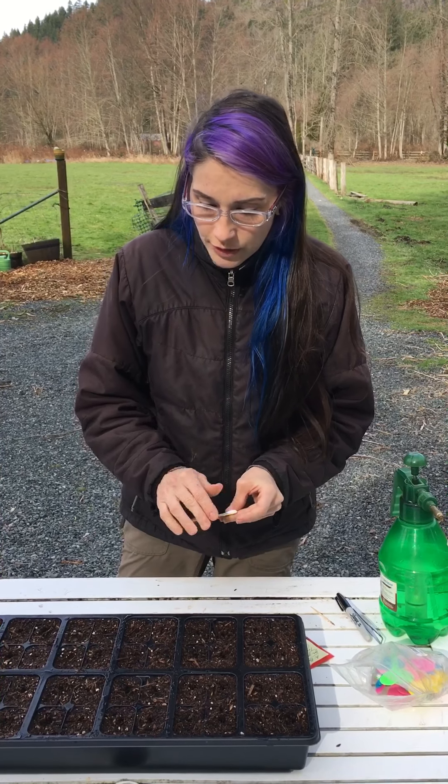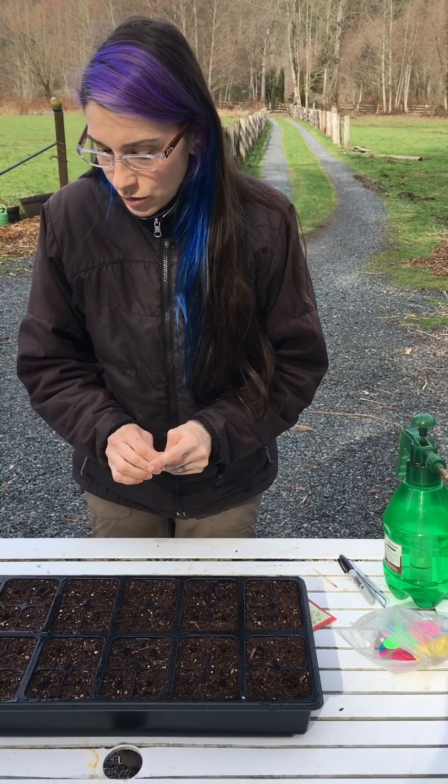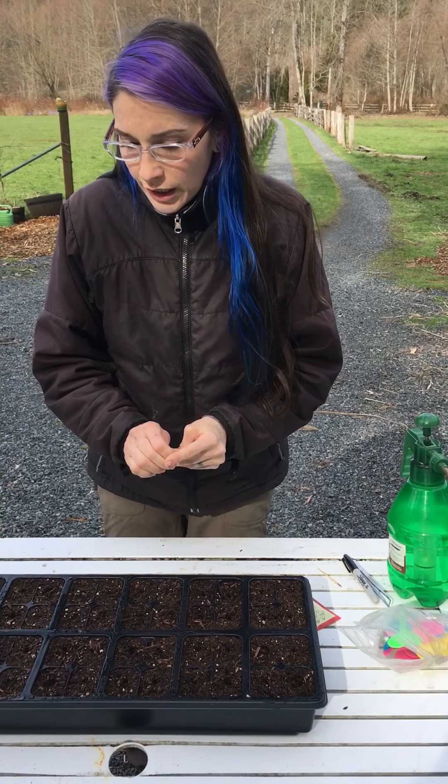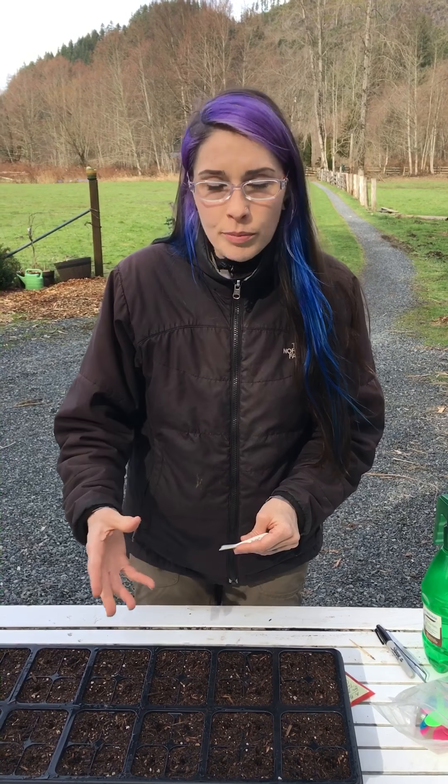This dirt is specifically for raised garden beds — it's a new mix I'm trying this year. It already has bat guano, worm castings, and perlite in it. Perlite helps break up your soil and aids with aeration.